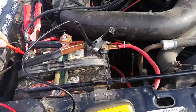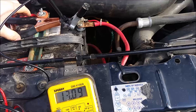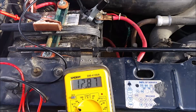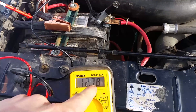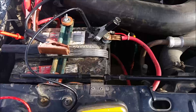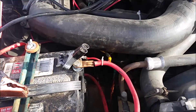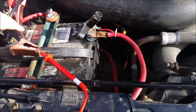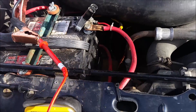With the solar panel hooked up, we're over 13 volts. Let's detach the solar panel — as expected it drops a little bit, but that's still over 12 volts. It'll probably settle out around 12.5 volts or so, which means this battery is now fully charged. Excellent!